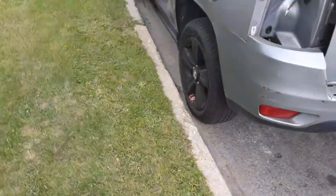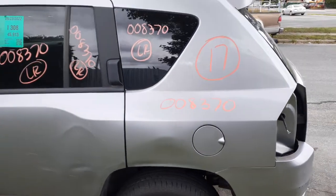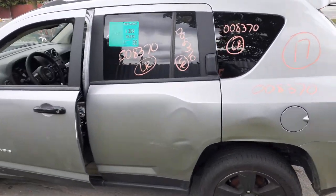Rear bumper cover is no good. You do get the bumper reinforcement and the pad also. Got the gas flap door. Left side here, you got the left rear quarter glass privacy and you got the left rear door glasses.